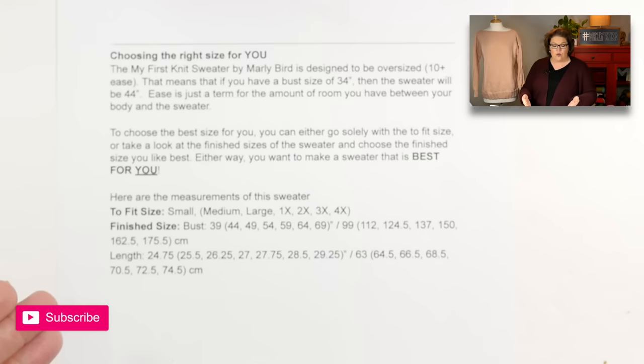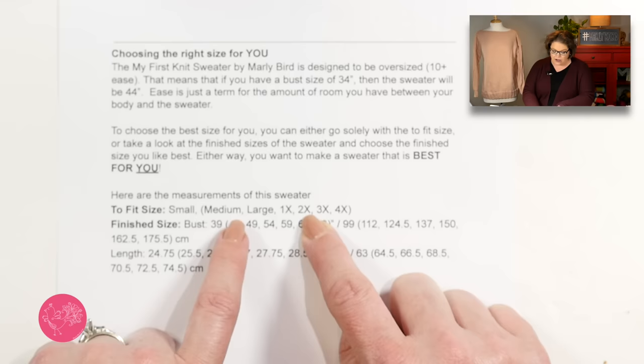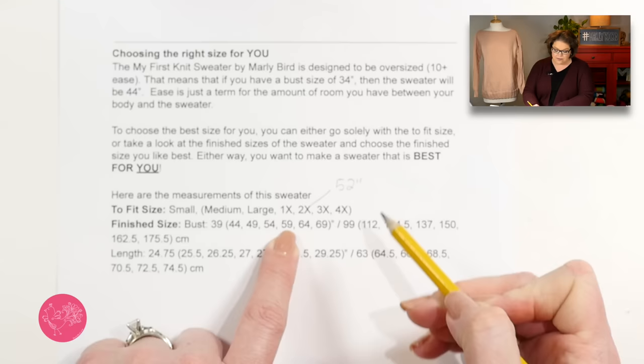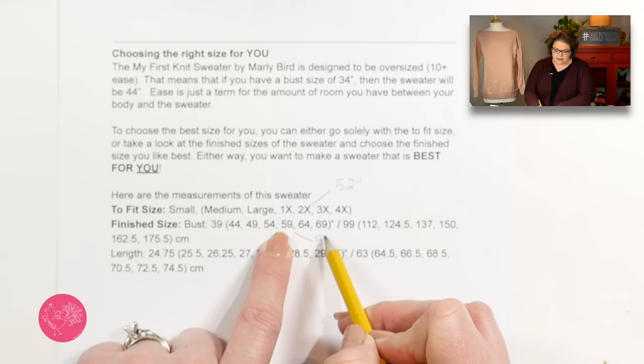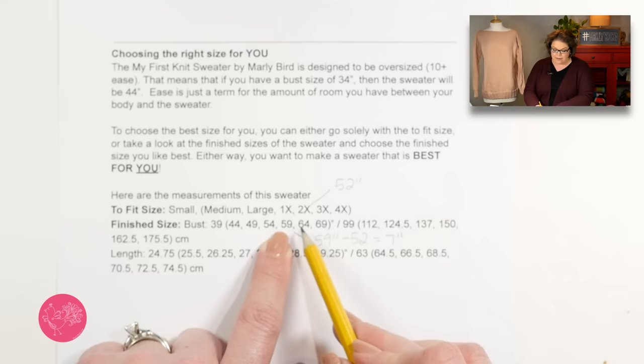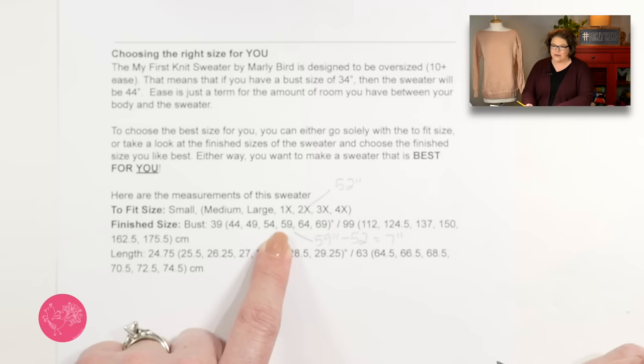If you're comfortable with the 10 inches of ease, it's as easy as choosing what fit size works for you. I'm a size 2X, so I go to the fit size chart and find 2X — that's the fourth number inside the parentheses. My bust is 52 inches, and the 2X finished size is 59 inches, so that's a 7-inch difference. I don't want to go up to 64 inches because that's 12 inches of ease, which is too much for me. So I'll stick with the 2X at 59 inches.